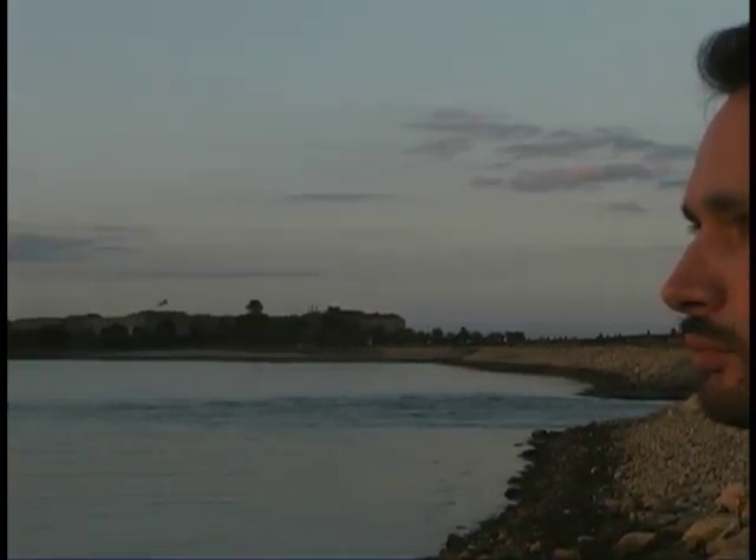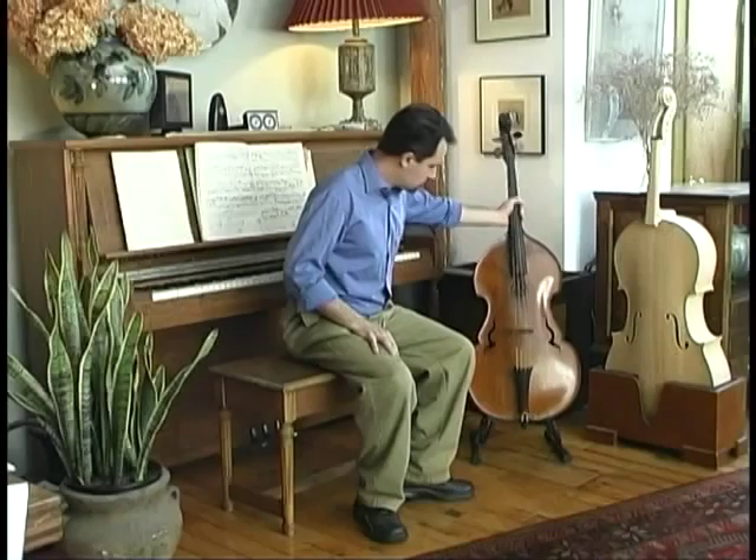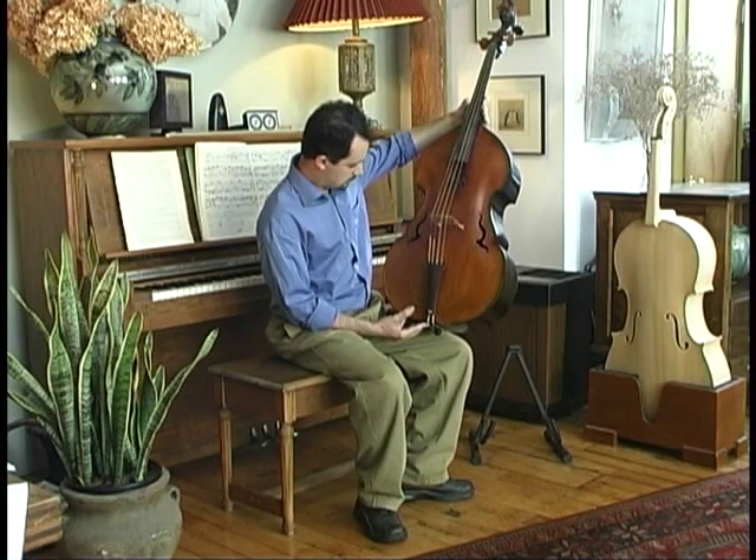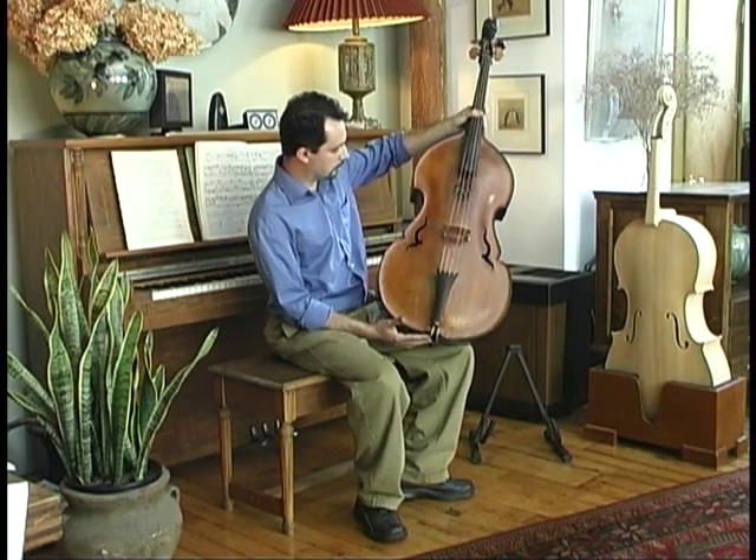My name is Marco Copiardi and as a violin maker, I have dedicated most of my life to the ongoing discovery of this process. This is such a beautiful instrument — it's a gamba, made in the 1500s.